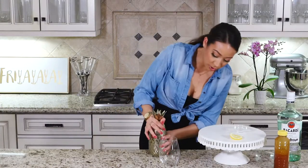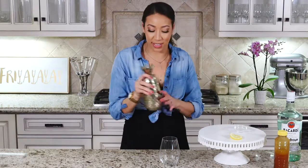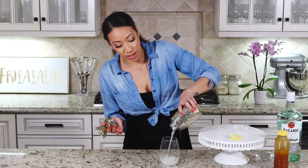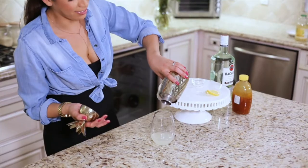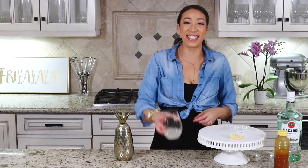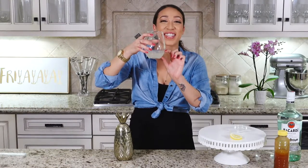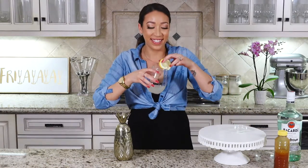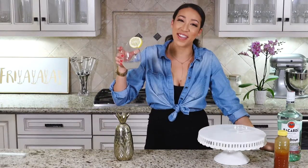Seal up the shaker and totally make sure it's closed. Strain that bad boy into the glass. I have no idea why there's only this much drink in there — I think I put too much ice in my little shaker. Then you're gonna want to just top it off with some lemon. That's the Bee Sting!